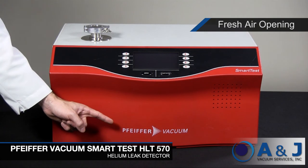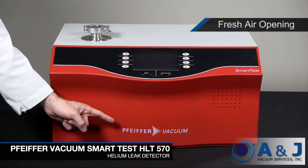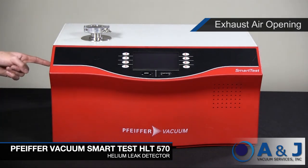The fresh air opening is the opening in the housing for fresh air supply. And on the left is the exhaust air opening, which is the opening in the housing for exhaust air discharge.